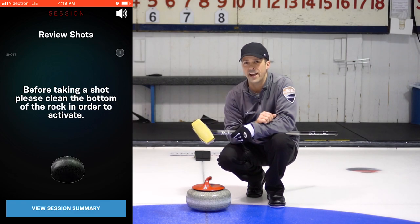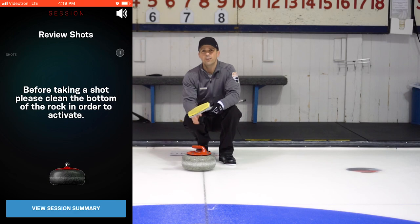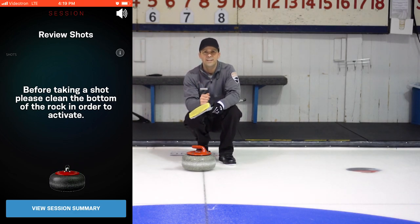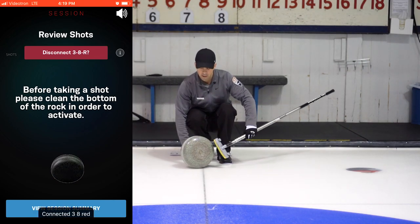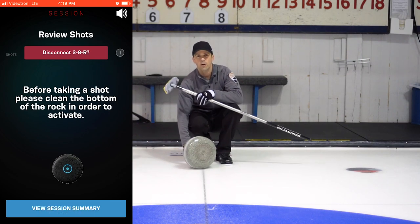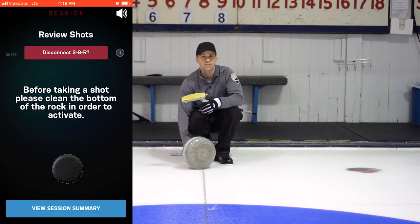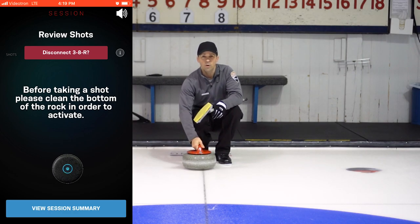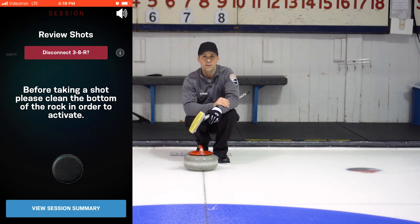After you've started the session, get into the hack and start throwing some stones. In order to make sure the stone is registered for each particular throw, you need to clean the stone — turn it up just like you did to register it. If you have your audio off, you'll feel a vibration in your pocket. If you have your audio on, you can hear the app say that it is registered. You can also wear earbuds if you just want to hear it without bothering anyone else during a game.